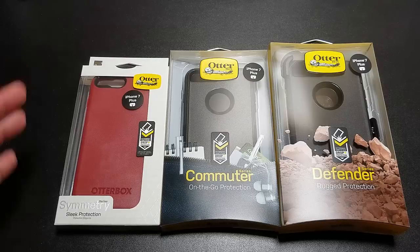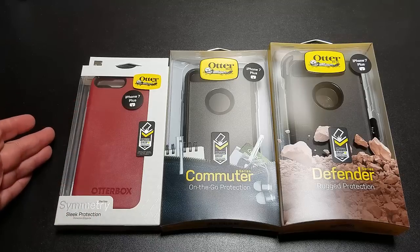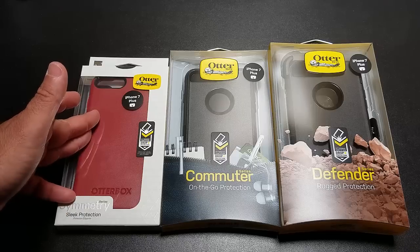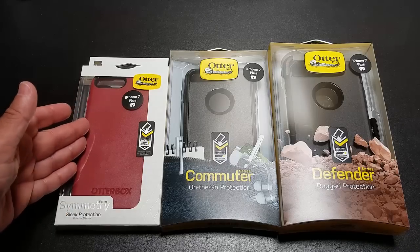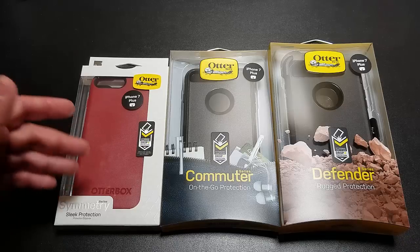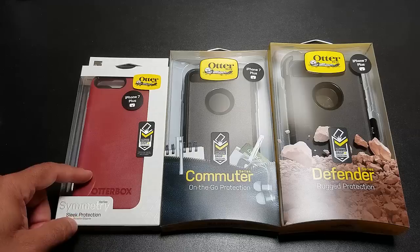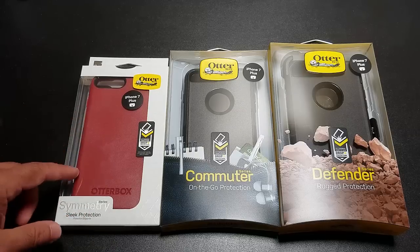Hi guys, EVP Mann here. Just a couple seconds ago I received a package from OtterBox that I wanted to share with you. As you all know, the iPhone 7 is being released this week. Some of you may already have it in hand if you're on T-Mobile. I wanted to give you access to some more accessories available today for those of you who would like to pre-order accessories for when your iPhone 7 comes in. All these cases are for the iPhone 7 Plus and are excellent choices if you're looking for some rugged protection from OtterBox. So let's do an unboxing.